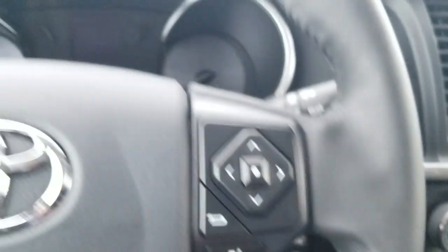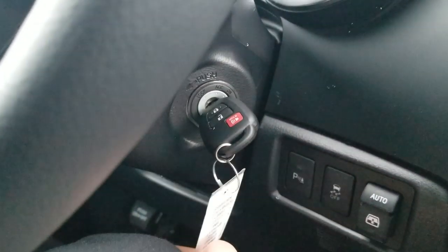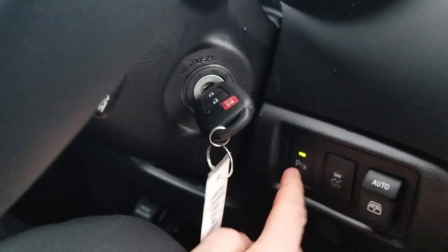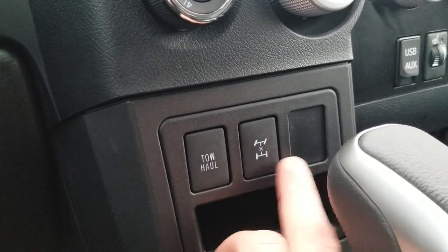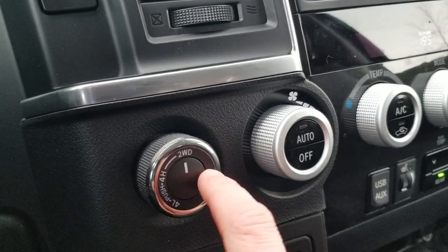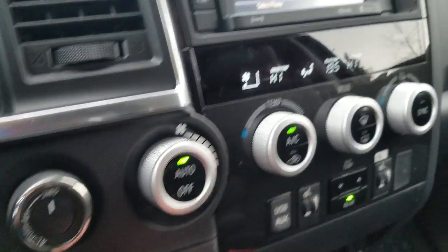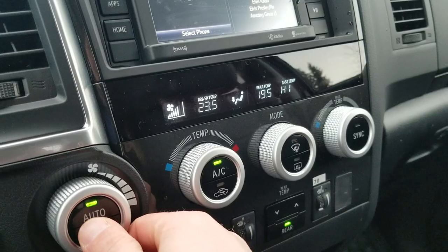Cruise control is just under the wheel. Starting it up, just like the Tundra, it has the auto crank system. You get backup sensors, the ability to open and close the rear window, tow haul mode for towing, center diff lock, and shift-on-the-fly four-wheel drive — two to four up to 100 kilometers an hour. Three-zone climate control with automatic climate control is included.